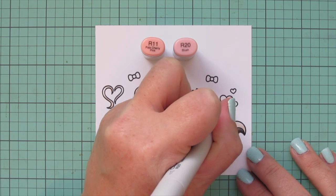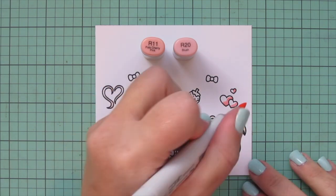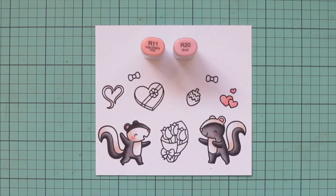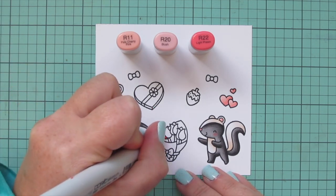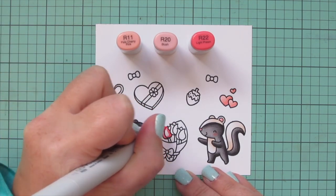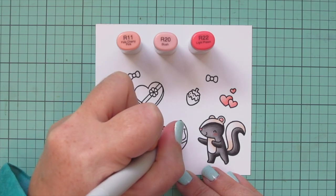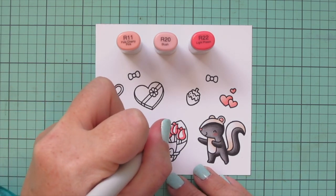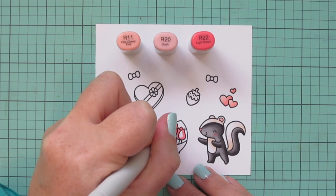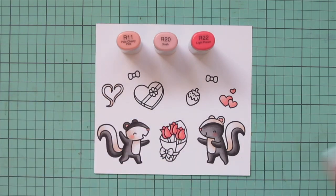I also used those shades for the little trio of hearts over on the right-hand side. I knew I wanted a heart above them in the final scene, but wasn't sure if I wanted the stinky heart or the trio of hearts, so I colored both to decide later. Moving on to my little roses, I used the same R11 and R20 but added in R22 to give them a little extra pop. I used R22 for the shadows, blended out with R20, and left just a sliver on the front petal for the lightest shade, the R11.